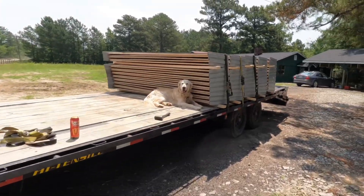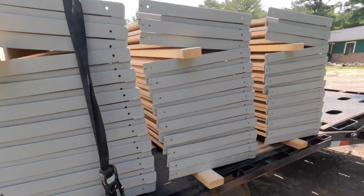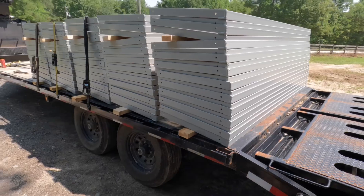It looks like I am missing two of my straps. I don't really know what that's all about, but it's all good. We're getting ready to go out and run some errands anyway, and I'll just buy some straps. No stress.